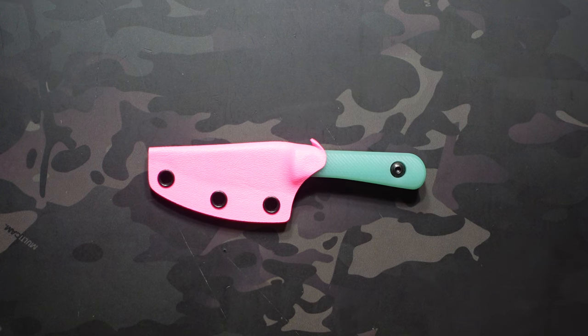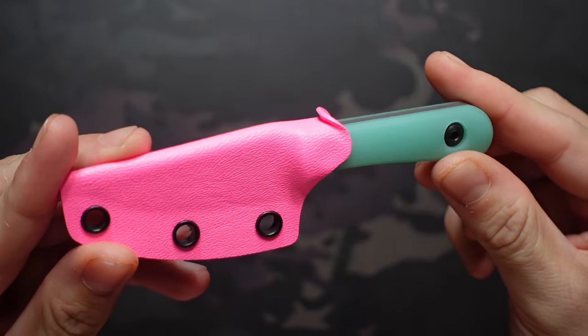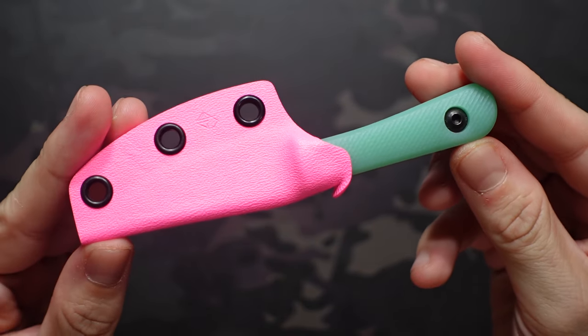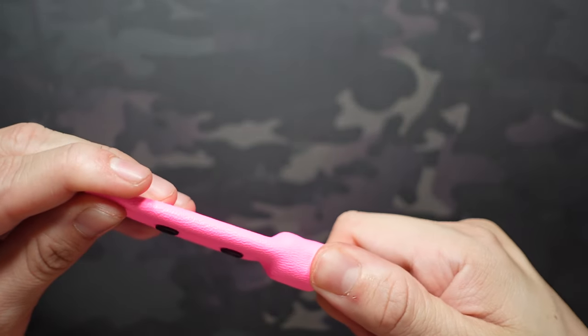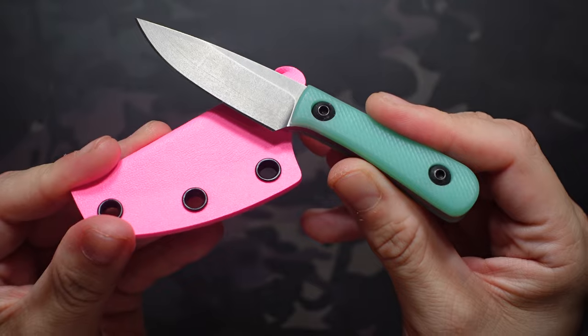Hey, what's going on? Jake here with Uncommon EDC. Today we're taking a look at the Jacob Creates Chickadee, in the Miami Vice colorway, which is a color combination that I absolutely love. I have the JG10 on the handles and that pink kydex sheath — they really look great together.